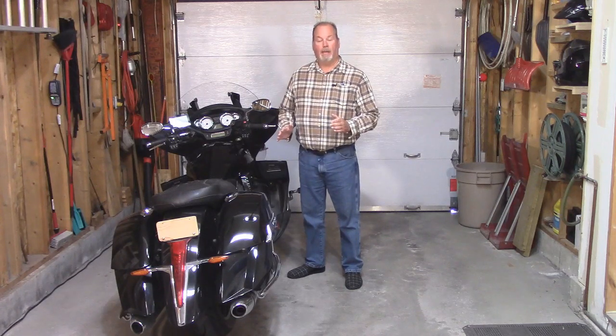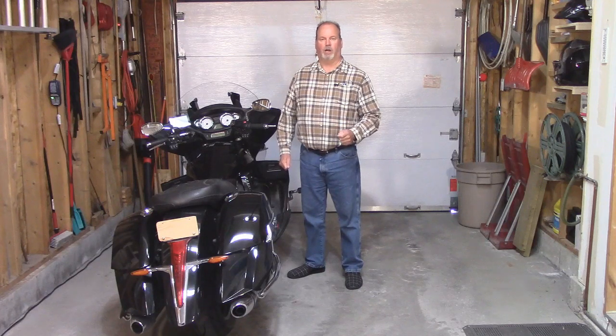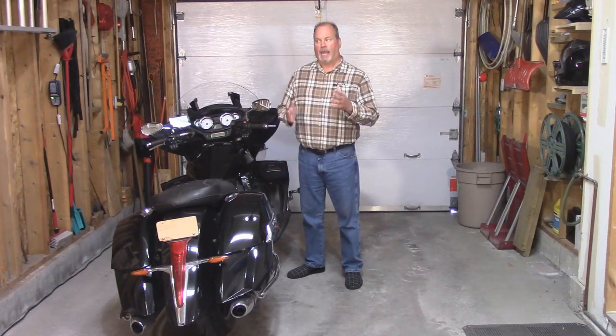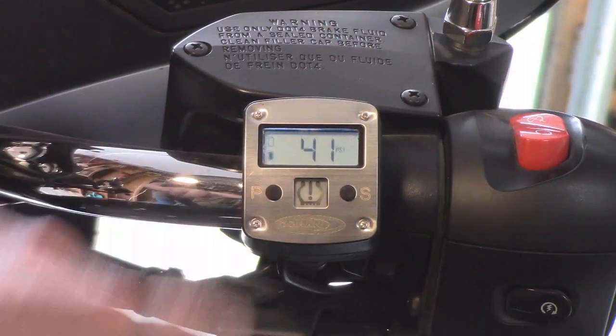And nothing is more important than tires and tire pressure. I check my tire pressure every single time I get on the bike no matter where I am, but I certainly don't lie on the ground underneath it and check it with a gauge. Some systems go to sleep and will only wake up when your wheels are turning, so you're not going to know what your pressure is until you're riding down the road. For me, I just want to be able to know what my pressures are before I even get on the bike.